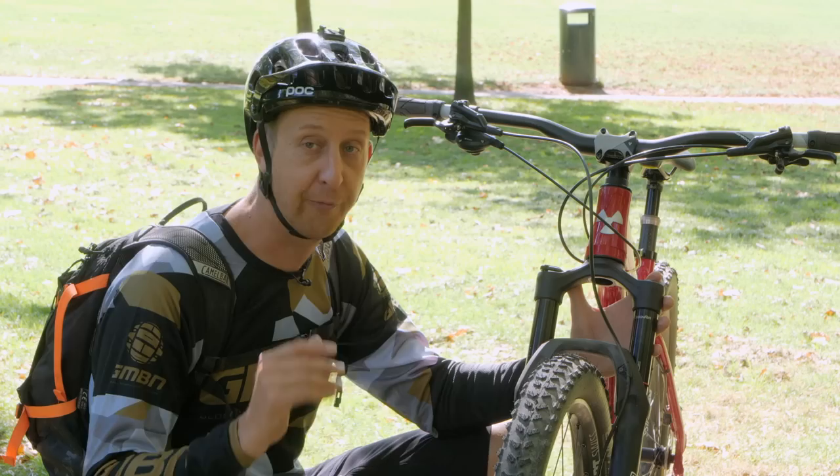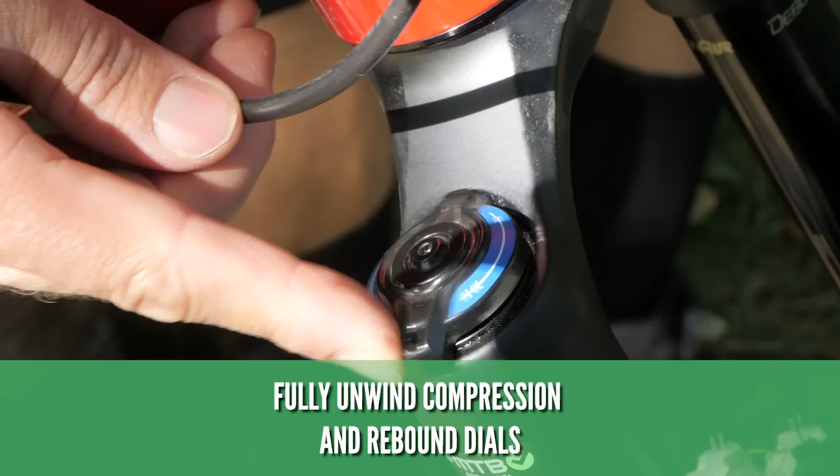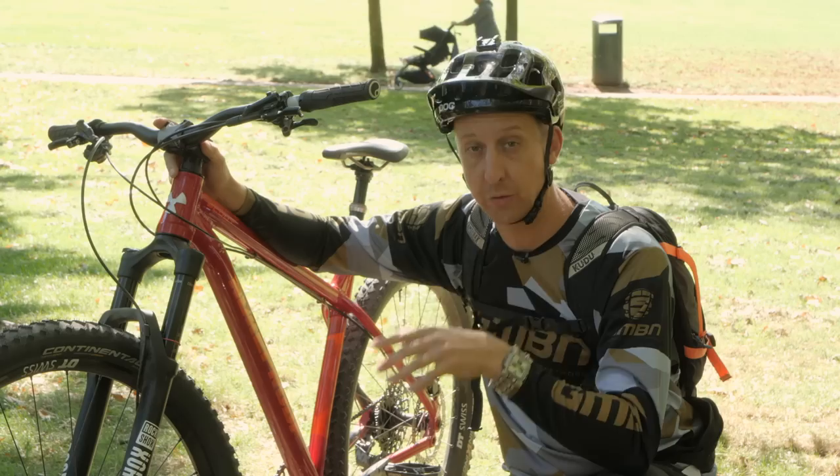Before you actually set that sag, you need to make sure that the damping is not going to interfere with it. In particular, make sure your compression damping is not closed or turned on — fully unwind it, which means turning it off. The same applies to rebound: you want to make sure you unwind this all the way, so there's no damping affecting your sag setup. Now that we have no damping applied to the fork, it's time to get some air into it to suspend it to your body weight.